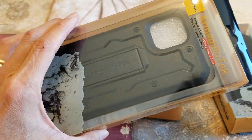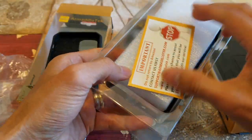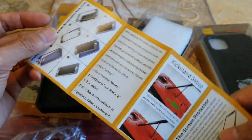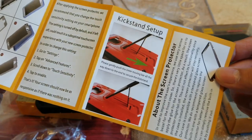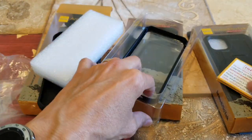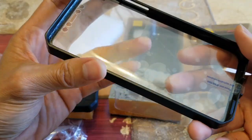So let's go ahead and take this out. It comes with instructions showing you how to put in and remove the cases from your iPhone, and all about the kickstand with the Vanguard series. Also, this one comes with a screen protector, so in case you don't have one, it's included.